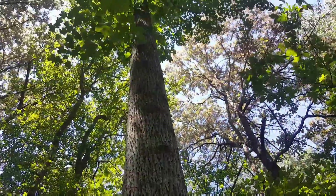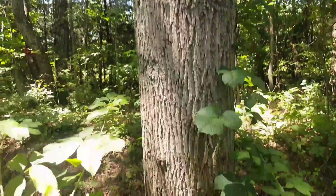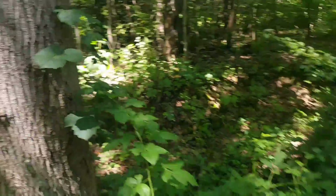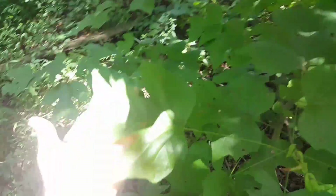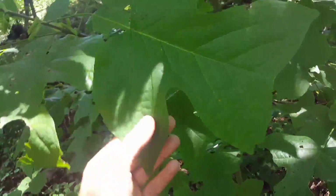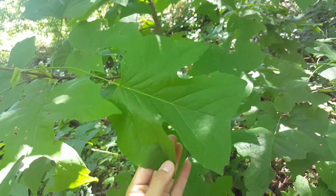So yeah, that's a tulip poplar — it's really easy to identify. The main thing you're looking for is these leaves, because that's the best identifying characteristic. They're an obvious, obvious giveaway.